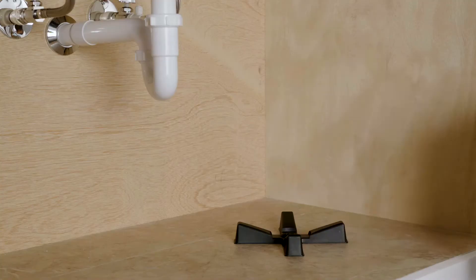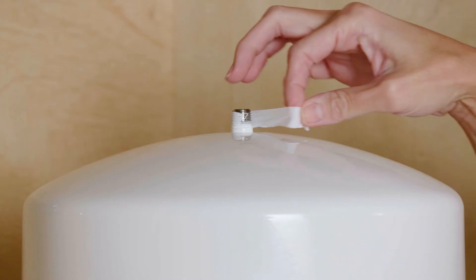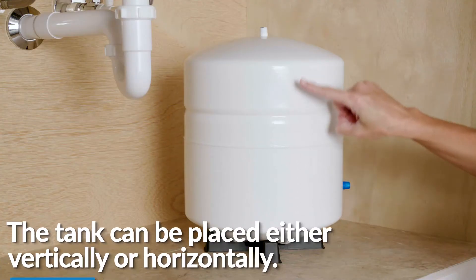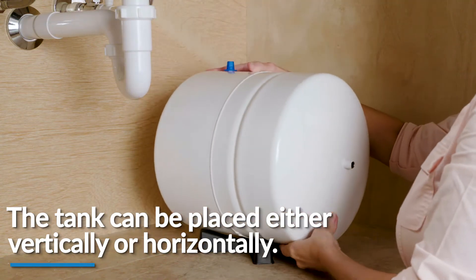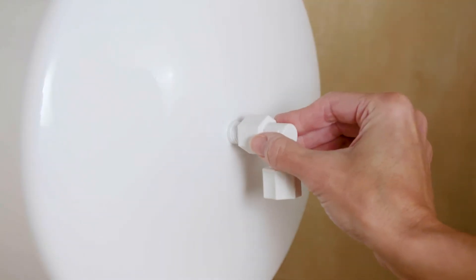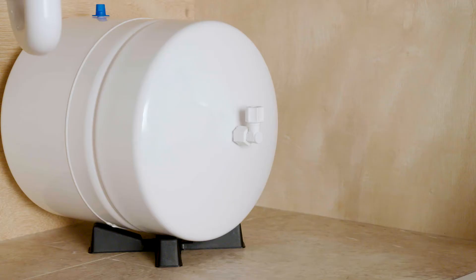The next step is installing the water storage tank. First, apply two to three wraps of plumber's tape on the nipple of the top of the tank in a clockwise direction. To keep the tank from leaking, make sure the tank connector is fully tightened by hand tightening the tank connector onto the tank nipple around four to five times. But do not use a wrench, cross thread, or over tighten.